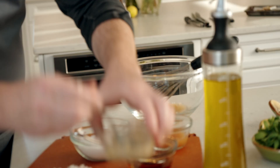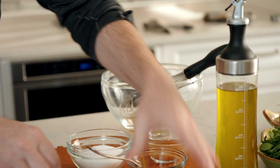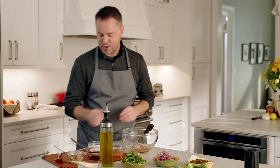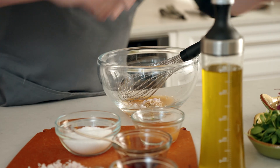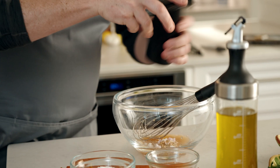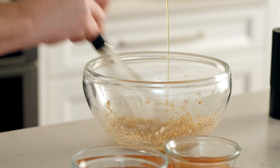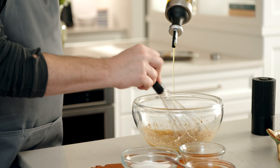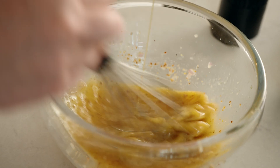We're going to add some Dijon mustard, which grows in North Dakota. In addition to that, we're going to add some finely chopped shallots, and some salt and pepper as well. While we're mixing, we want to make sure that we're mixing vigorously at the same time as we're adding our oil — basically stirring as vigorously as we can to emulsify these ingredients together. At this point we're just going to season to our liking and we're good to go.